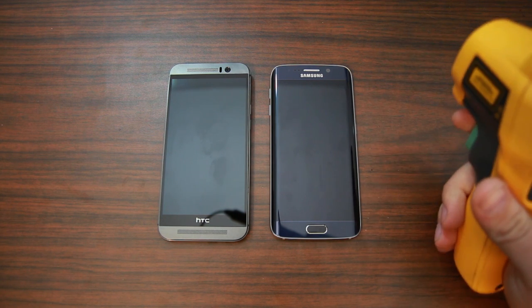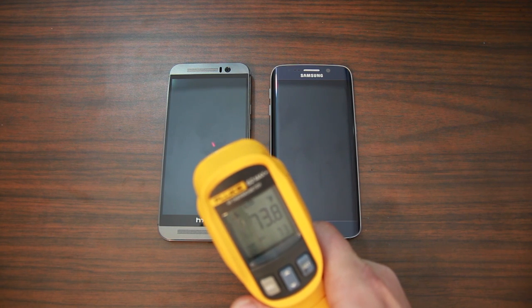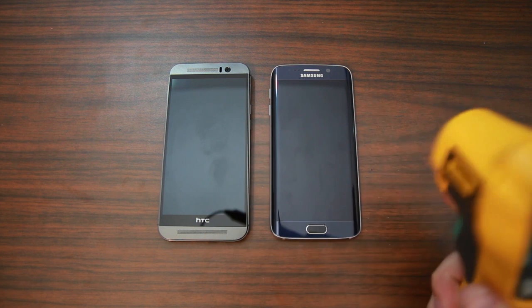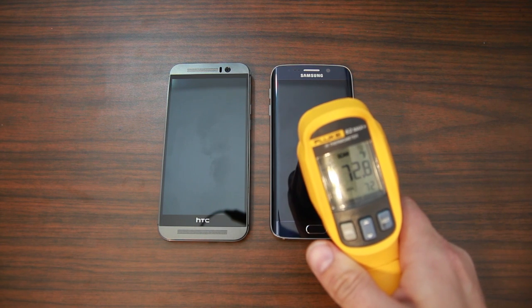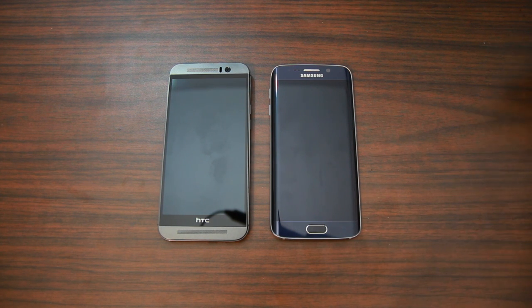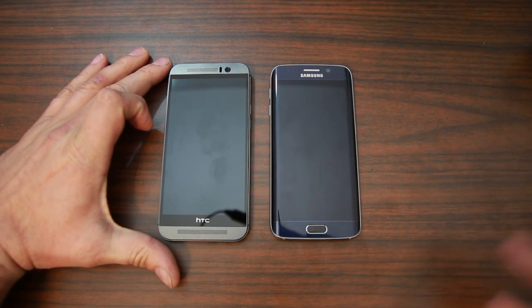First, let's get a baseline. Our HTC One M9 is basically at 74 degrees and our Galaxy S6 is 73 — so they're a degree off, but that's fine. Just remember we got one degree lower on the Galaxy S6. These devices are off; I want to keep this as even as we can.